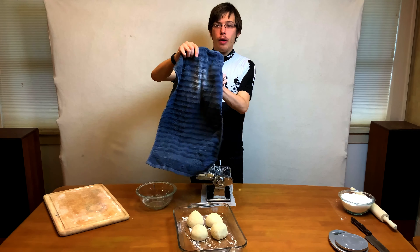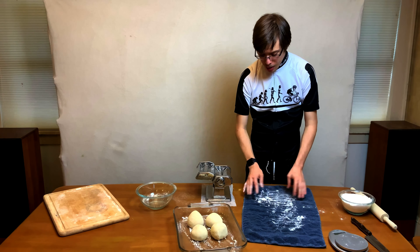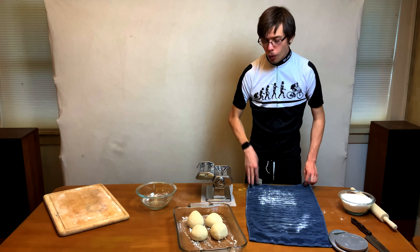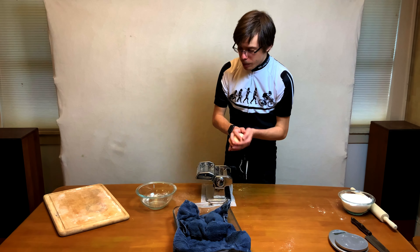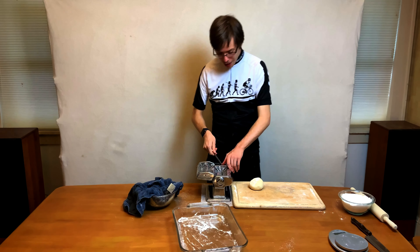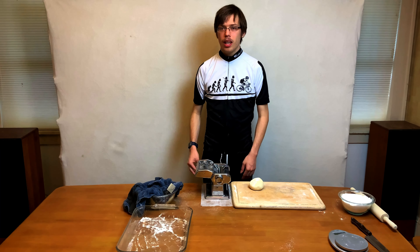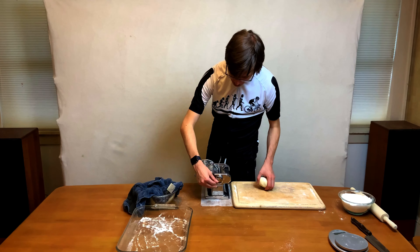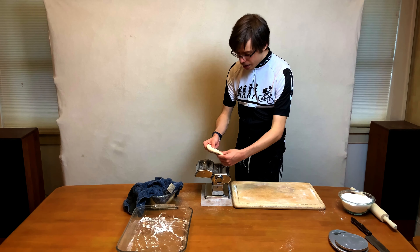Cover them with a floury towel — you can use the same one from earlier. Ideally a flat tea towel or a couche; you can also wrap them in cling film, though I find they stick that way. You want to prevent as much air from getting to them as possible so they won't dry out. Transfer them over to the pasta machine. A tip: use a wet paper towel underneath so it doesn't slide around. Set it to the largest setting — number one — flatten the dough with your palm, make sure it's thoroughly covered in flour, and roll it through the machine. We're laminating the dough.